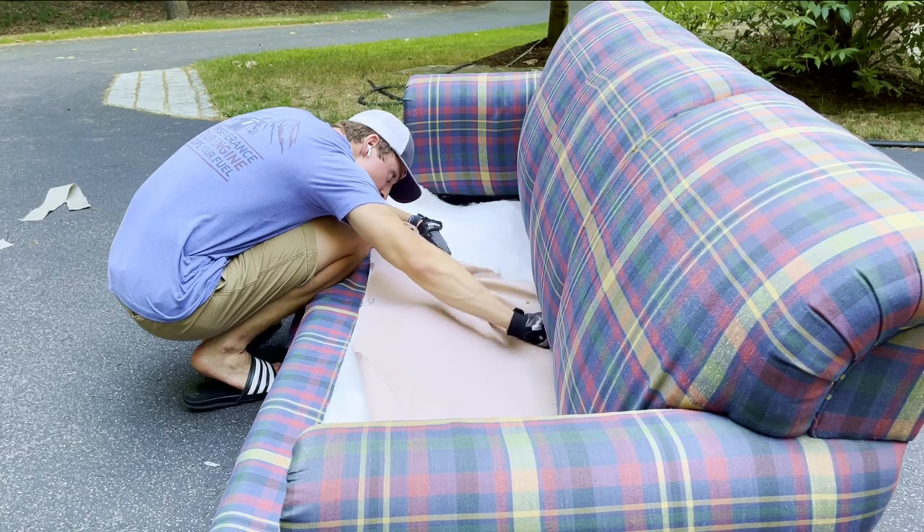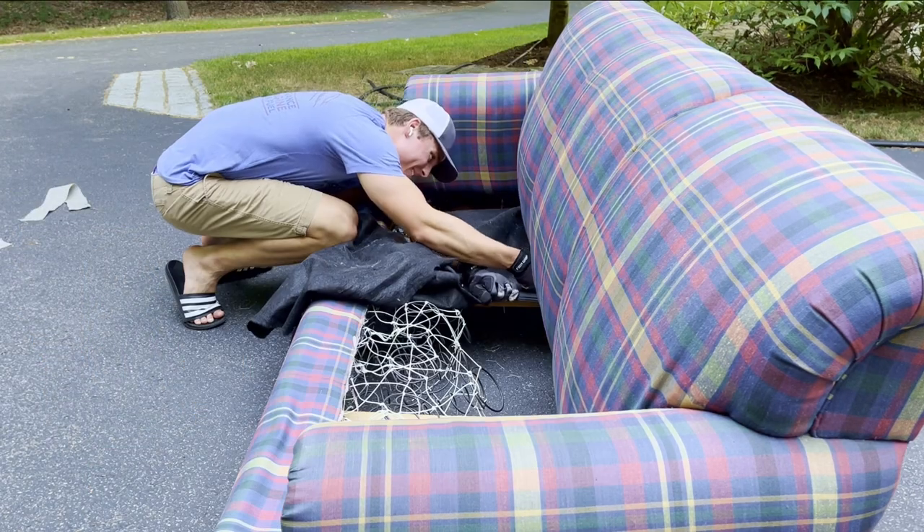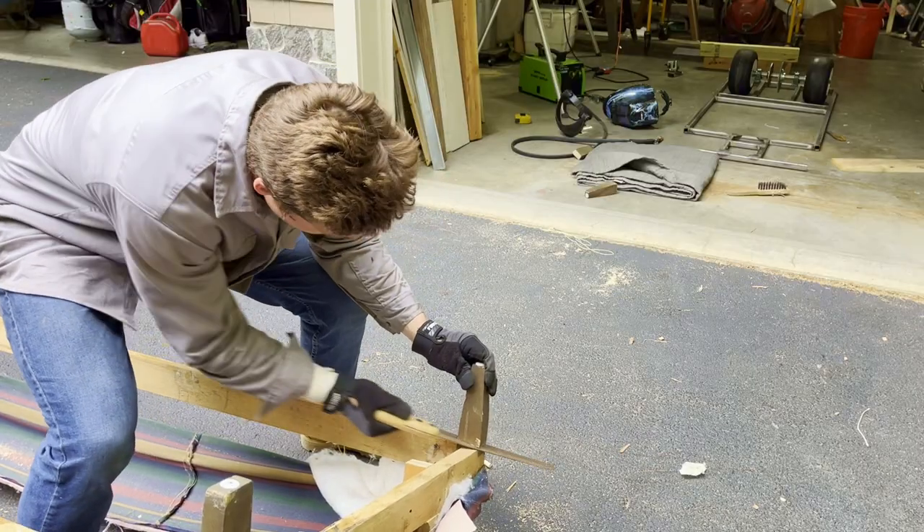Now on to cleaning up this couch. I actually picked this couch up for free off Facebook Marketplace. The first thing I did was cut out all the guts of the couch to reduce weight and free up some space. Next, I cut off the legs, as we're upgrading to wheels.